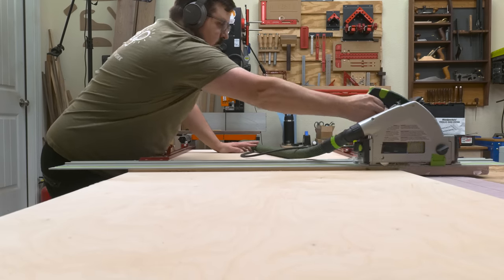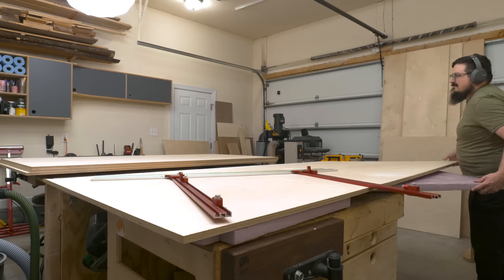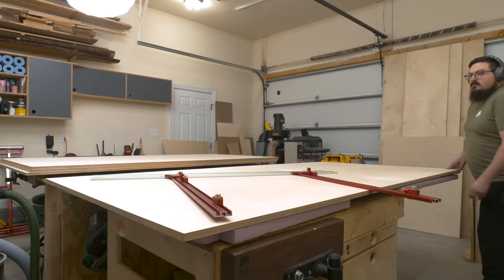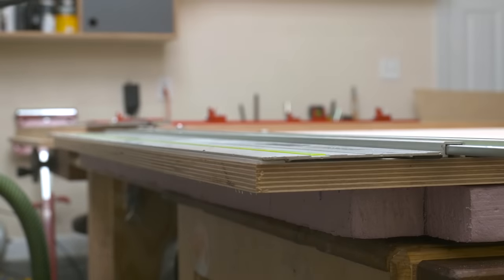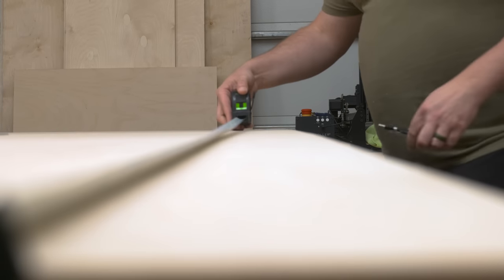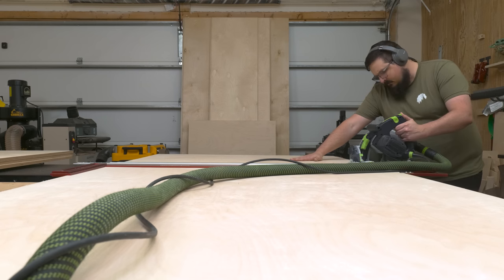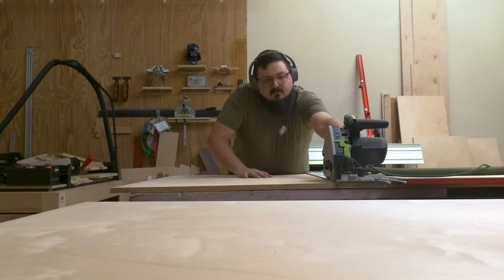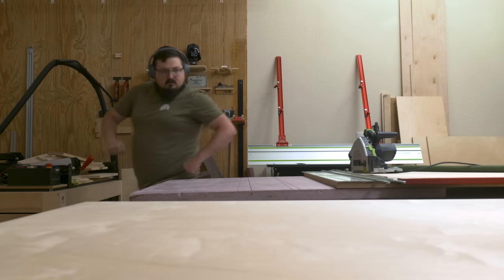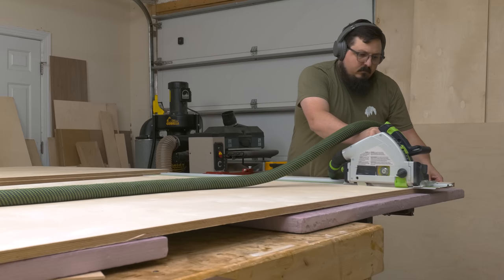Currently I store a lot of tools underneath my outfeed assembly table, and what I want to do is build a smarter way to keep those tools all wrangled. My old bench was an MDF top with an all-in-one setup, and not surprisingly over time the MDF has sagged and it's become a bit more cumbersome to get the tools in and out. Another thing that's impacted my decision is that I don't really use my miter saw all that frequently, so the plan is to store that miter saw up and under the assembly table. It doesn't really weigh a whole lot, so getting it out shouldn't be all that difficult when I need it.